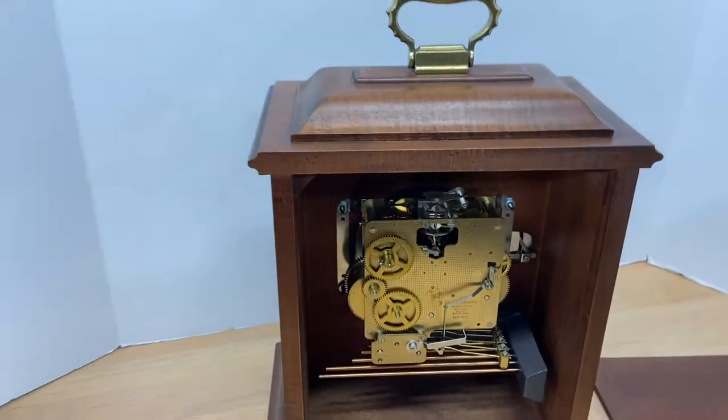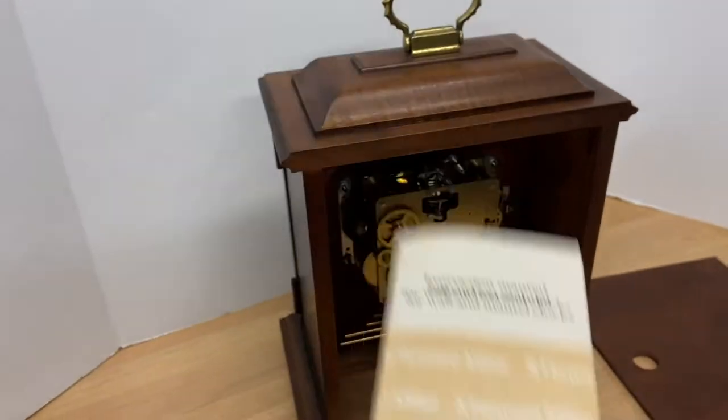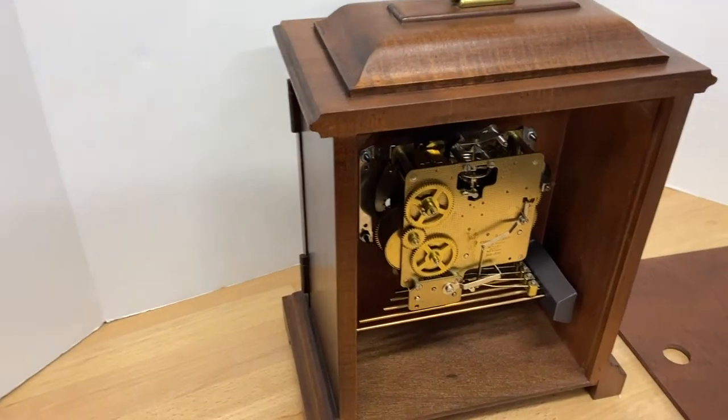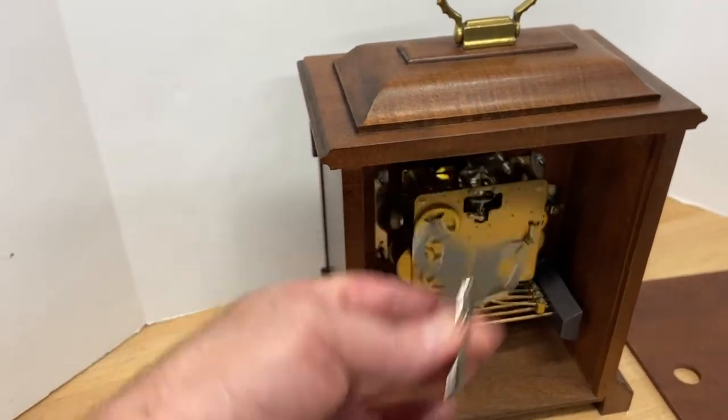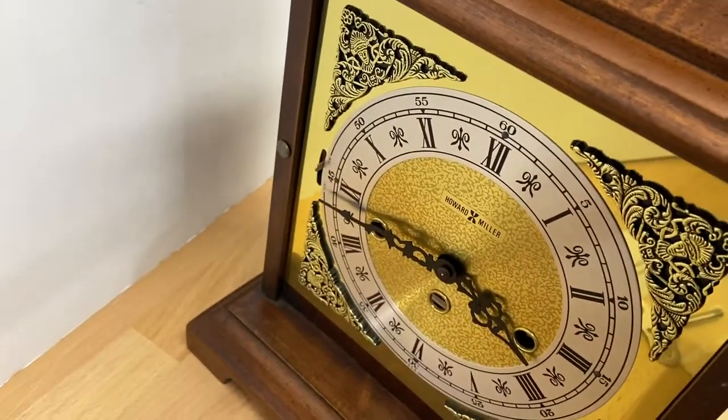We do have the original instruction manual, which covers more than one model — it covers grandfather clocks too. And then this is a key to wind the movements in these three places here.